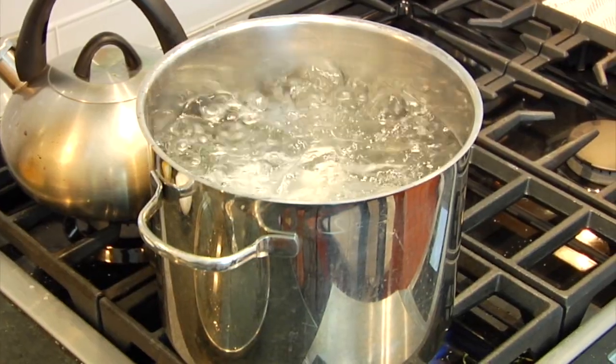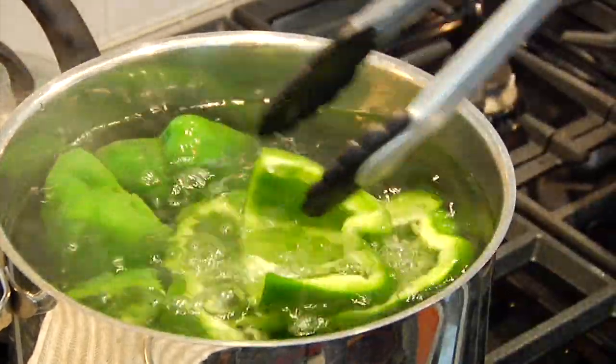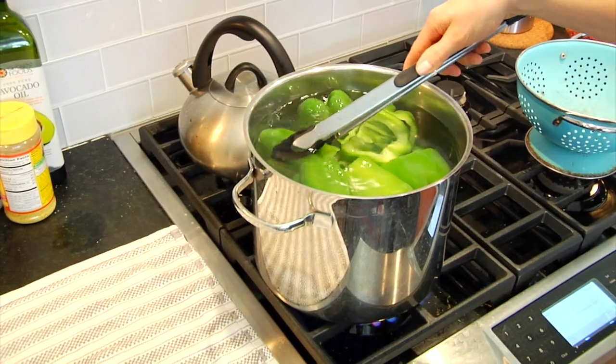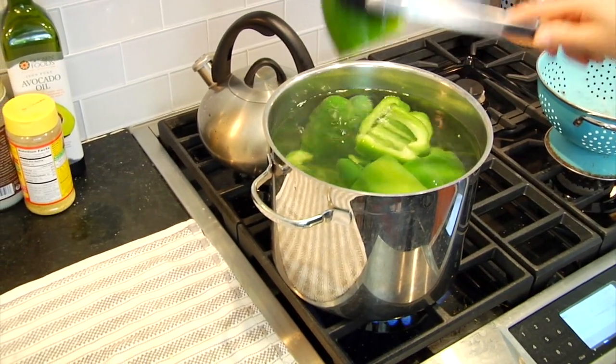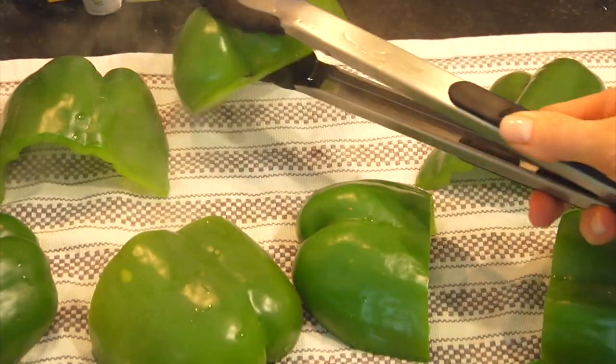Once my water is at a boil I gently drop my pepper halves into the pot and set my timer for five minutes. This is going to take that raw edge off the peppers and ensure that they are nice and tender. Then once the peppers are done I use some tongs to take them out and I like to let them cool on a clean dish towel.